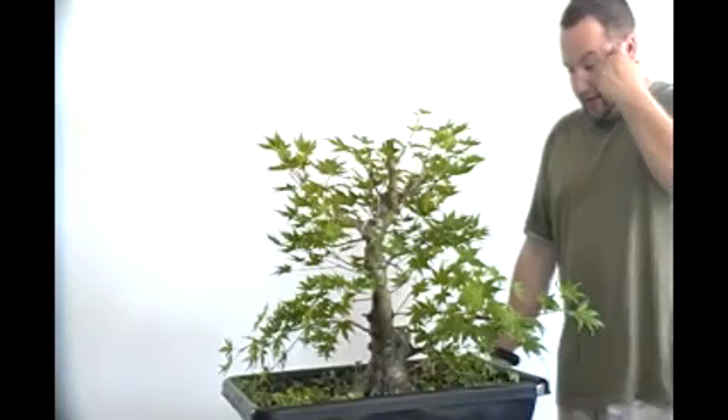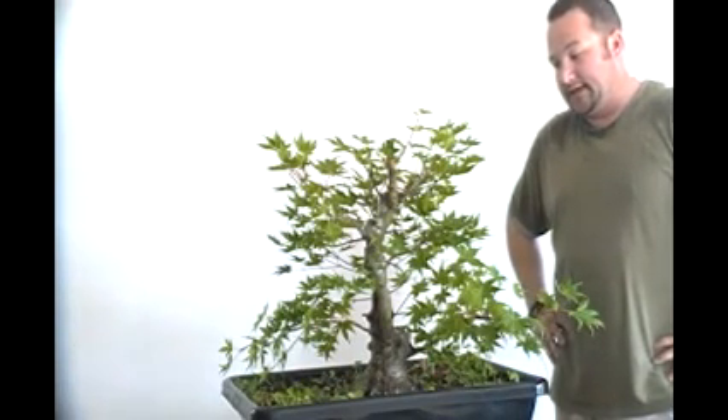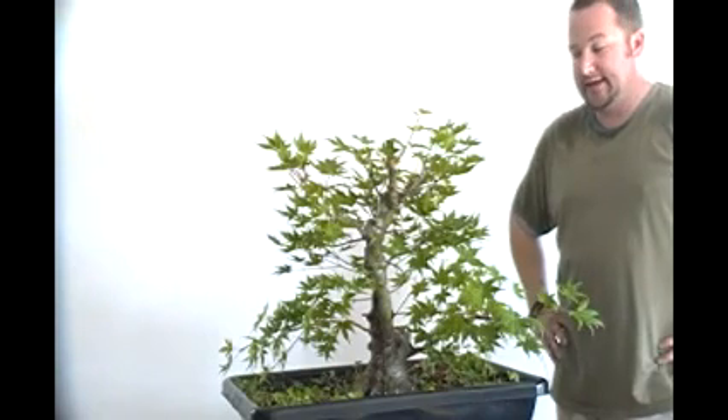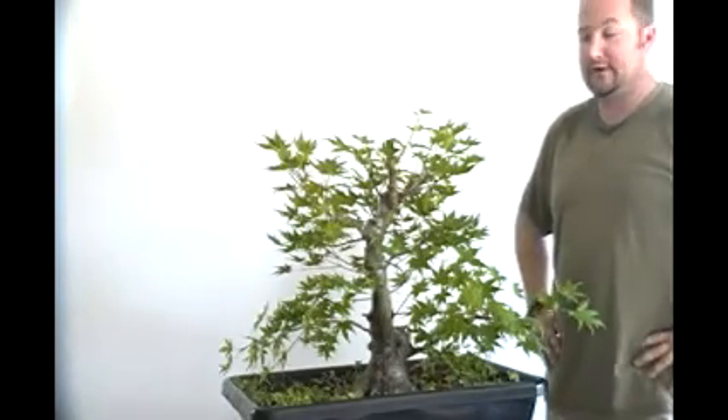I'm going to go ahead and grab my scissors and start cutting this back, and then we'll be back with you in a few moments. We're back. As you can see I've taken probably 60% of the foliage off of this tree, and a lot of it was sucker branches and back budding on the tree where I didn't necessarily want it, so I wanted to make sure I removed all those instantaneously.